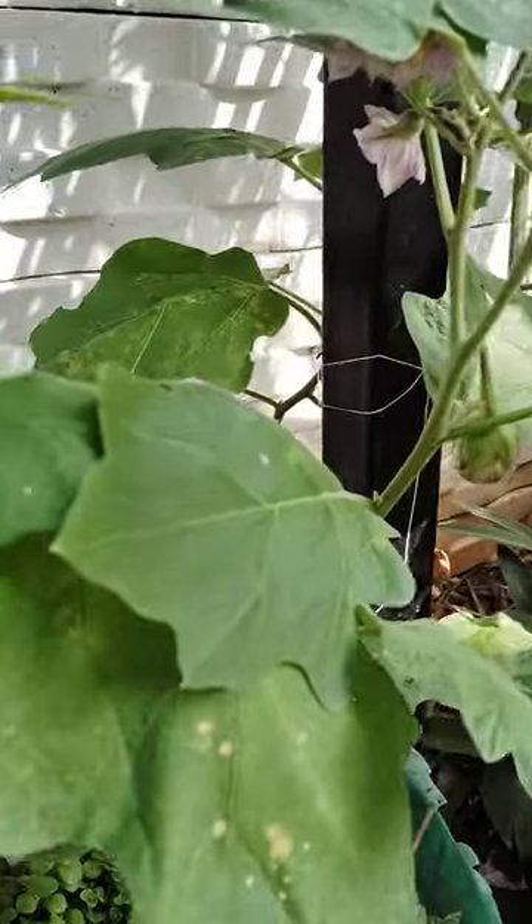This is planted in a small pot, tub, like small tub, see here.